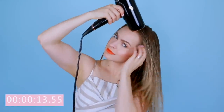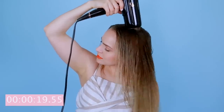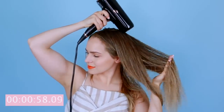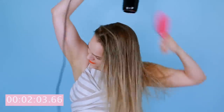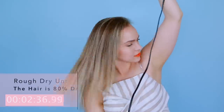We're first going to do a rough dry, which just means we want to get the most water out of the hair as possible before we start going in and really trying to de-frizz. The best way to do that if your hair is frizz-prone or poof-prone is to go through with your fingers. You can even pinch your fingers together to help pull your hair straight a little bit and point the dryer in the direction of your ends. You can also use a gentle detangling or vent brush, which can actually help your hair dry faster.